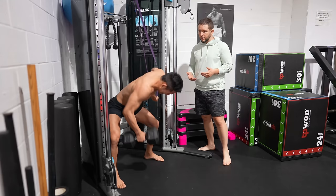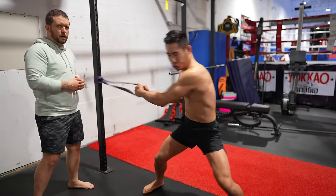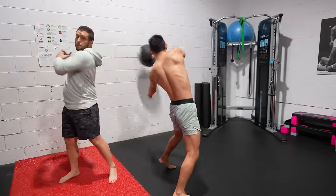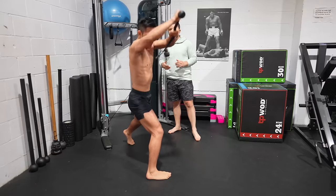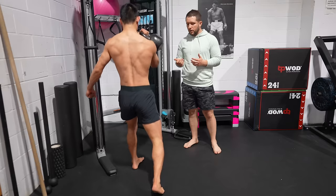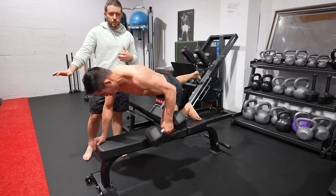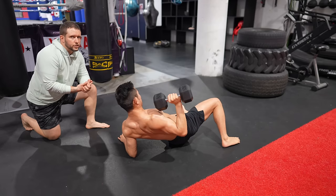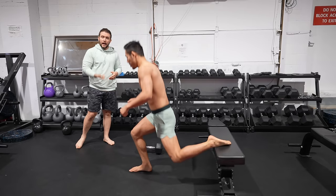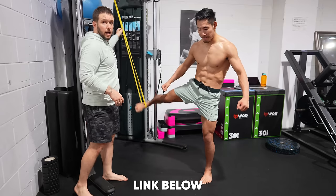Before we get started — have you ever wondered how the best combat athletes in the world train and improve? I'm excited to share the Fighting Fitness Fundamentals program: an eight-week progressive workout routine to expand your strength, speed, and athleticism. You'll learn techniques to develop an explosive and powerful core, more violent kicks and punches, and overwhelming grappling strength. This is the program I follow three times a week. For more information, click the link in the description box below.